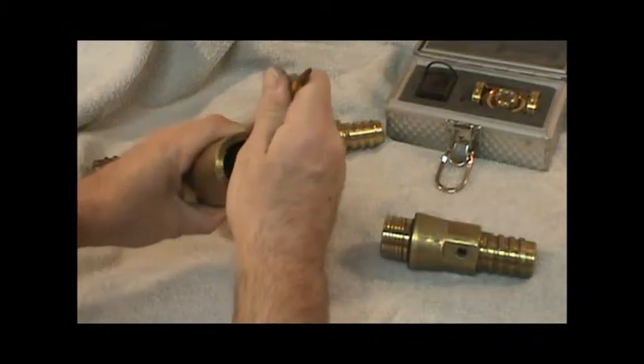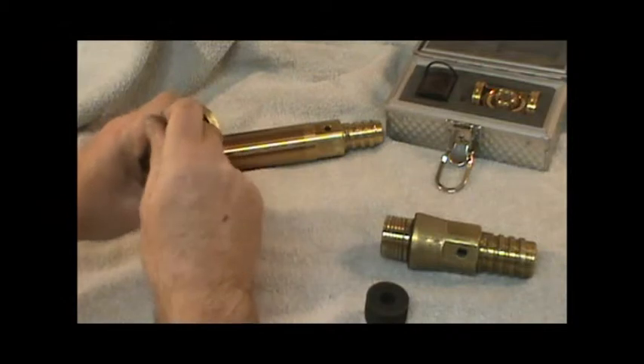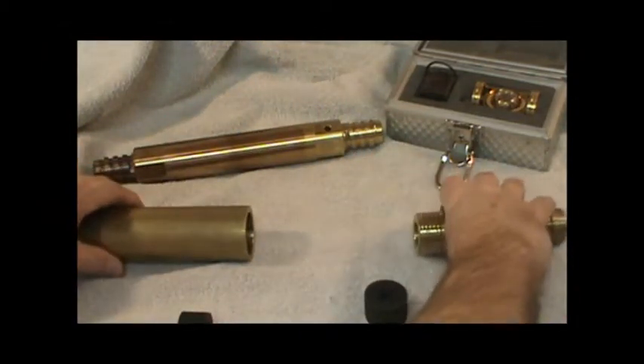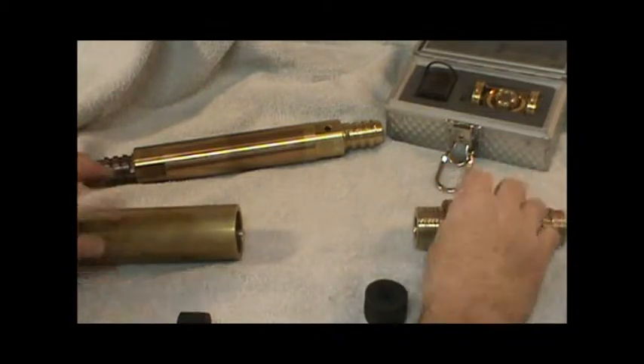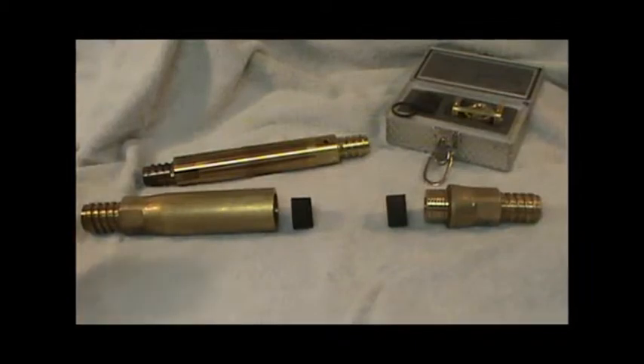Inside the instrument container you will find two shock absorbers. Please remove those now. These two shock absorbers help prevent end shock damage to the tropari while it is taking a survey.